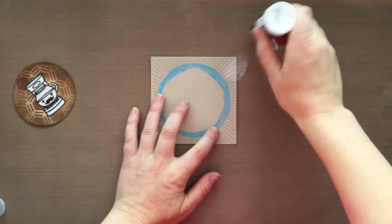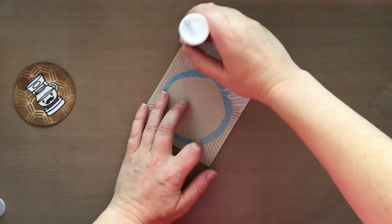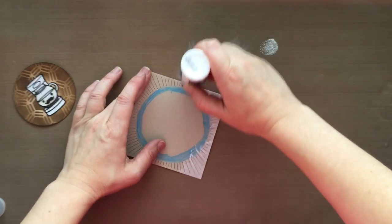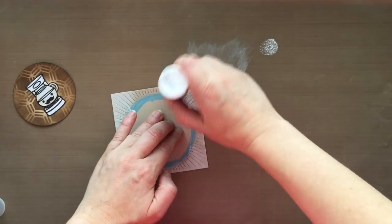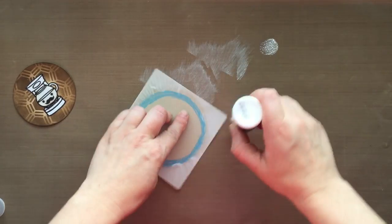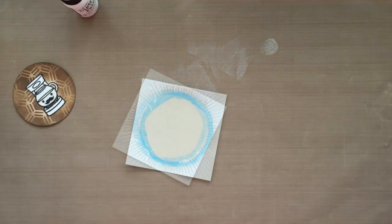Once it's dry, I'm going to take this distress paint — this is in the color Picket Fence — and I'm just going to swipe all around the edges there, covering up all those little burst lines of the die. And you can see I'm already going onto the mask that I just put down — that's why I did it. If you're careful you don't have to do that, but better safe than sorry in my opinion. So I've gone around and created this whole kind of whitewash effect with the distress paint here.